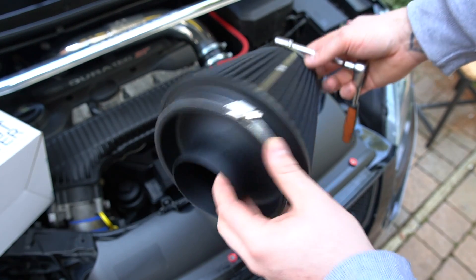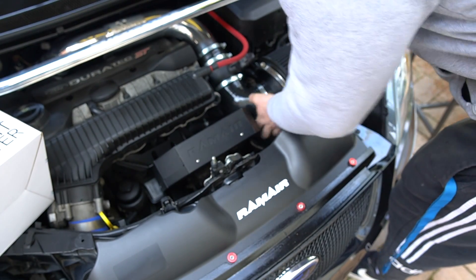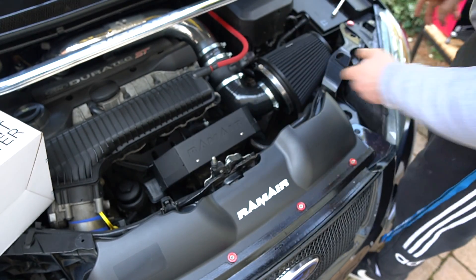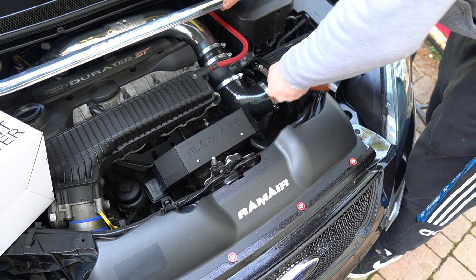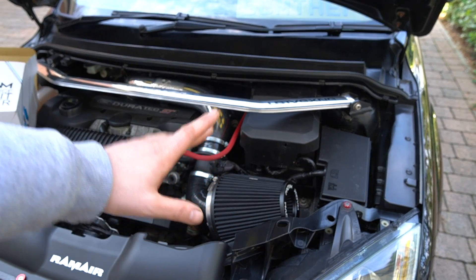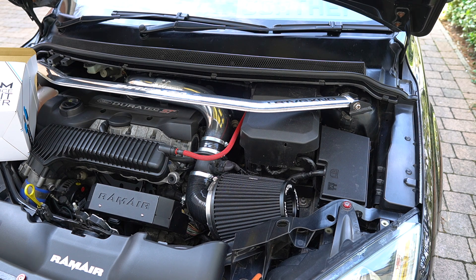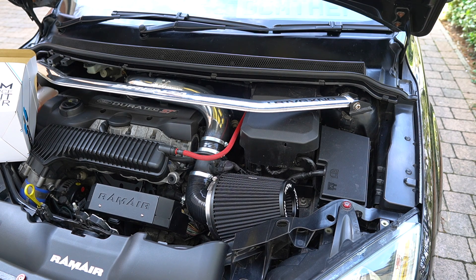There we have it, all ready to go. Plug and play - it should be that simple. Let's tickle it. This is exactly why I wanted to do the ECU holder in one video with the pro ram air. That's the pro ram air fitted and installed - it was that simple. Now, as nice as it looks in the engine bay, you're probably thinking: what does it sound like? So let's get the engine bay turned on and see if it makes any difference.